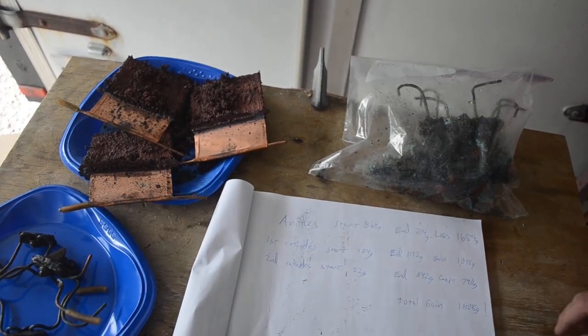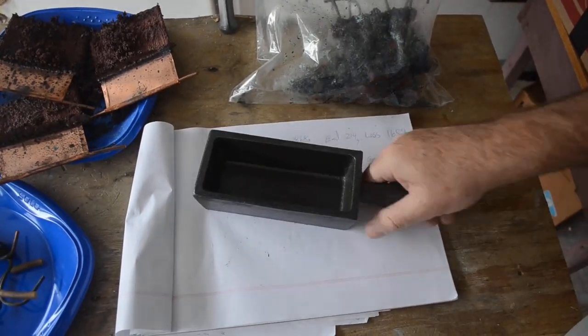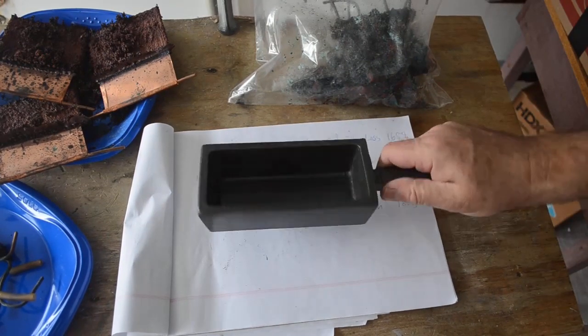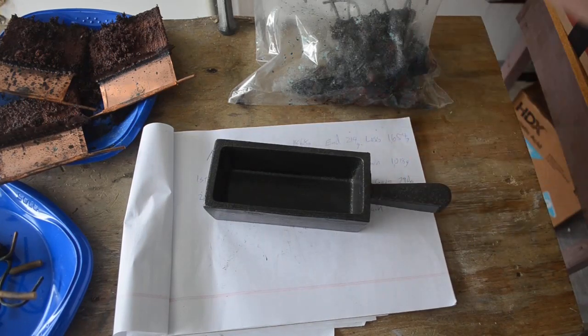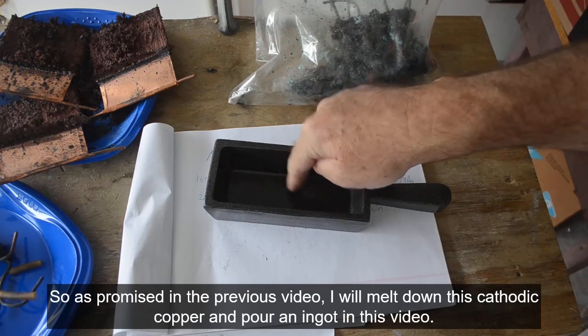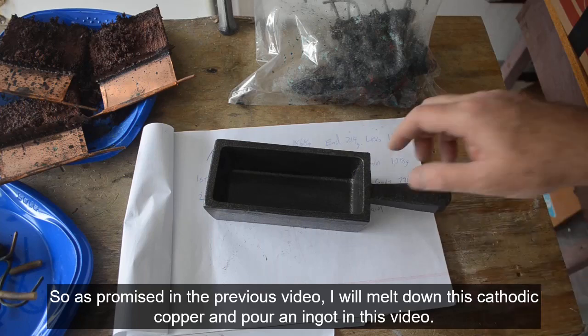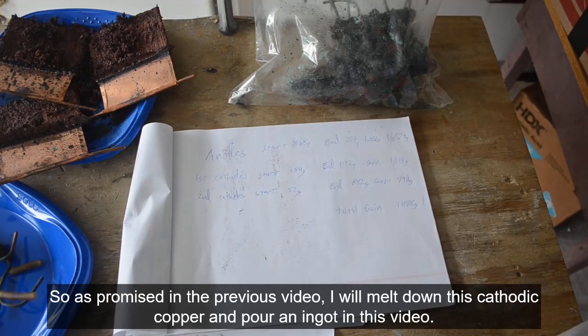And I got these over here. You know what came in the mail yesterday, finally — a nice cast iron ingot mold. I think the copper from this first electrolytic refining will be the first victim to go into this ingot mold. I think I'll melt down this copper and make myself a nice copper bar as a keepsake memento.